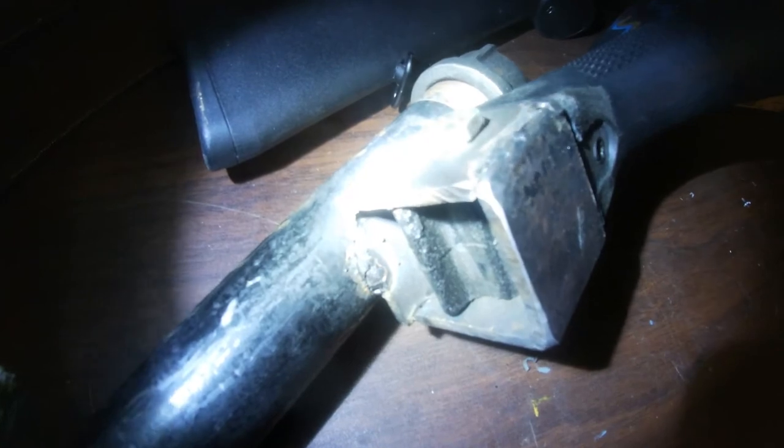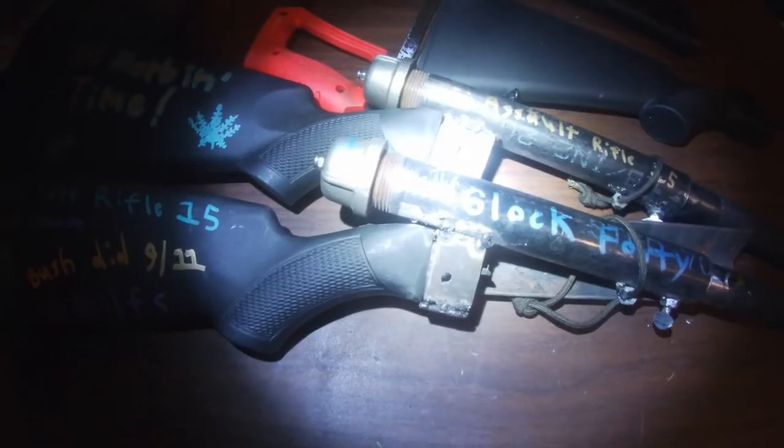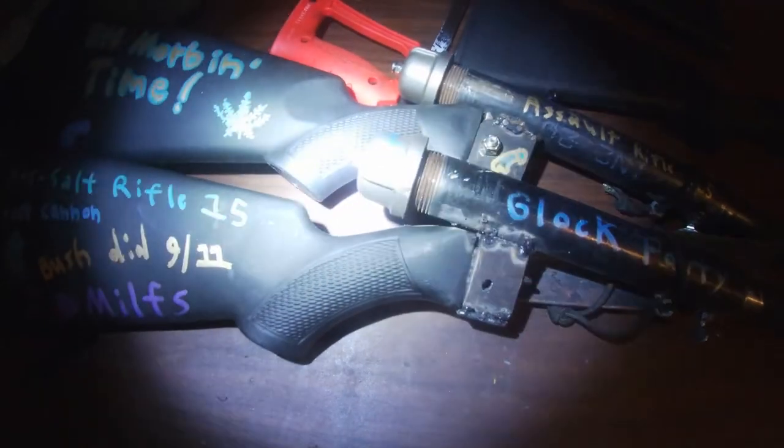Drill and tap the end cap for an appropriately sized bolt. Make a square section from two pieces of angle iron and weld them to the receiver. Bolt your stock to the receiver maintaining an overall length of 26 inches. Now grab a sharpie and decorate to your heart's content.